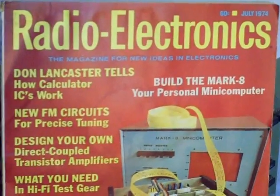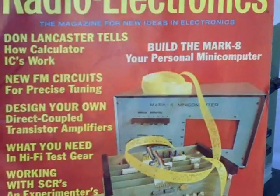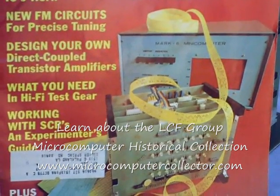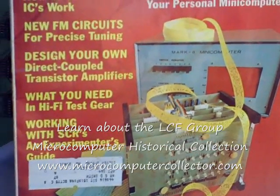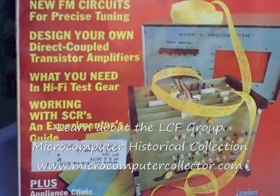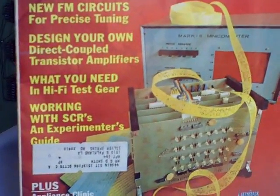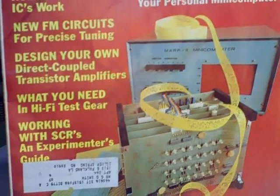Here you see the July 1974 edition of Radio Electronics Magazine, and on the front cover is the Mark VIII microcomputer. John Titus, a graduate student at Virginia Tech, designed and built this computer while he was a student in 1974, and published the construction article in Radio Electronics on how to build your own personal microcomputer. John has been given credit for creating the first home computer and has received many awards. The one you see here on the cover of Radio Electronics now resides in the Smithsonian Institution.